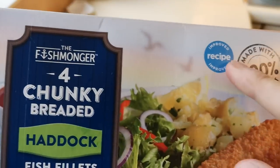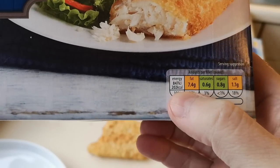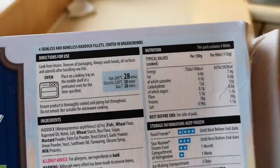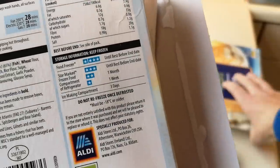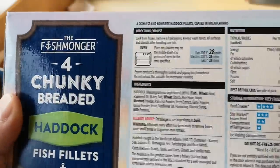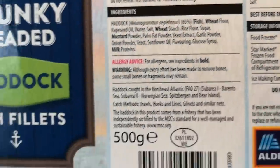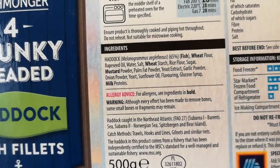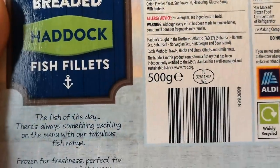Approximately 119 grams per fillet for the Morrisons. Now let's have a look at the Aldi — it says new and improved recipe, and it's got certified sustainable seafood on there. It's 202 calories per fillet, so it's fewer calories. Per fillet it's 112 grams at Aldi, so Morrisons gives you a bigger fillet — seven grams heavier. The Aldi is also 65% fish, exactly the same as Morrisons, so you're on a winner with these two rather than Iceland and Young's. Allergies: fish, wheat, mustard, and milk. 500 gram box.